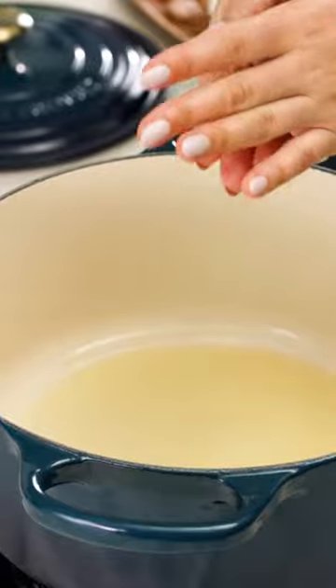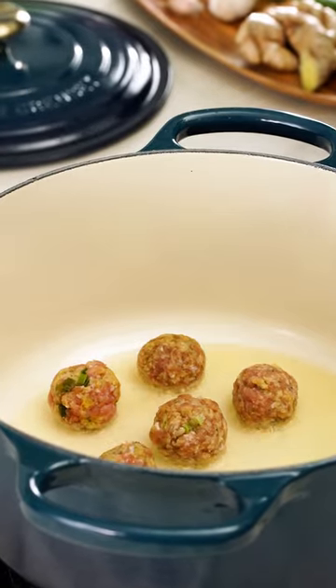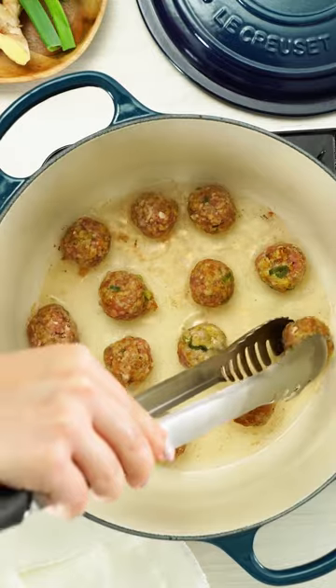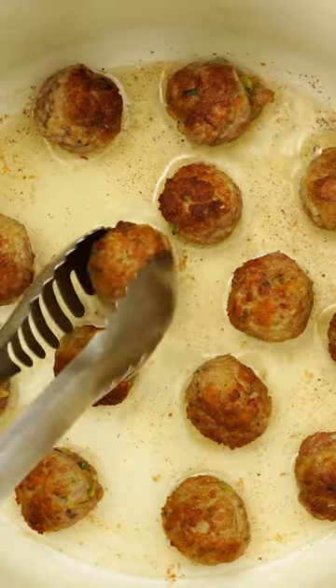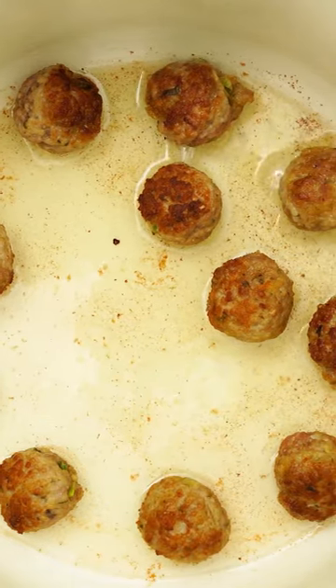Roll the meat into balls and add them to oil that's been heating in your Le Creuset Dutch oven. We're going to cook the meatballs until crispy and golden brown all over. Let's take them out of the pan, leaving all those yummy crispy bits and that flavored oil behind.